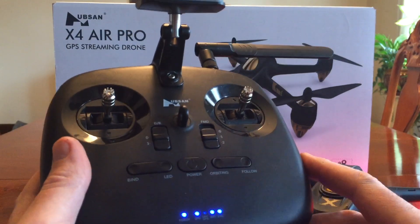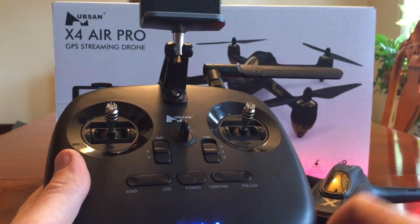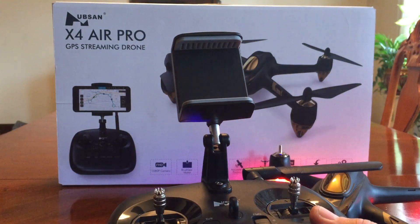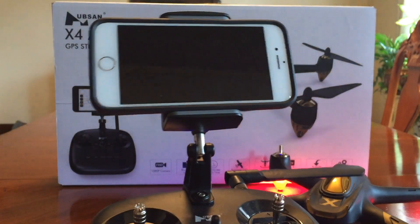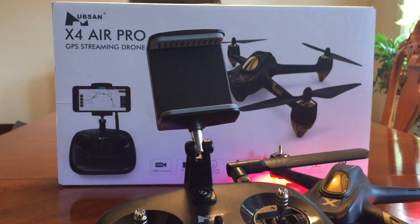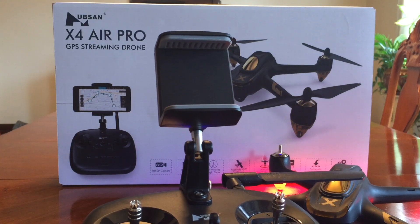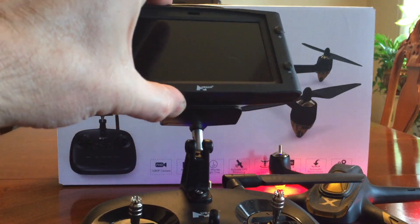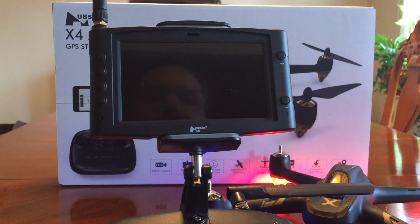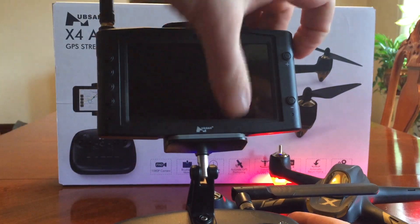But if you have a transmitter being sold as 1,000 meter range, you'd like your Wi-Fi FPV to work at that range as well so you can use your Android or iOS device. I doubt you'll get 1,000 meters out of Wi-Fi. However, if you own a Hubsan H122D Storm that comes with a monitor, you can put that monitor in here and then you're not relying on Wi-Fi — you'll have your 5.8 GHz and be able to get the range you want.